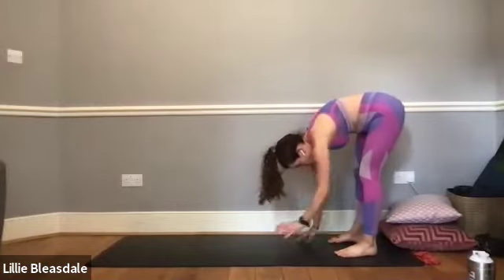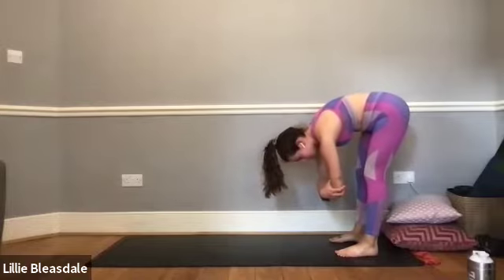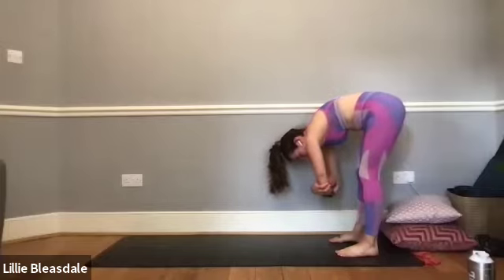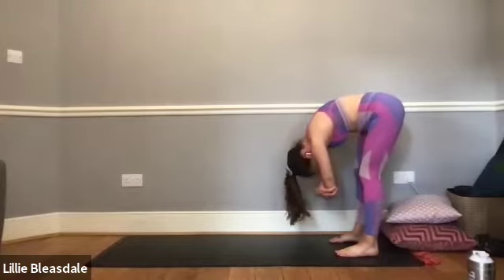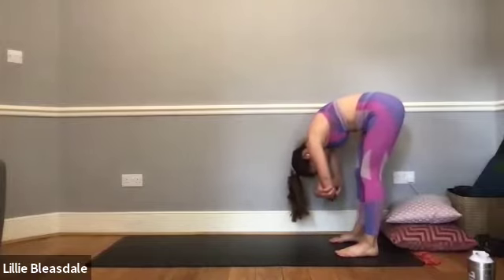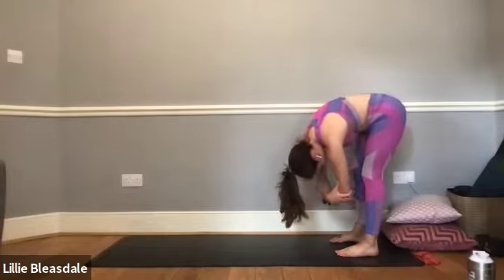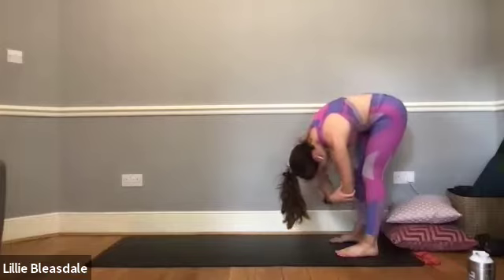Bringing yourself now, walking the hands into the feet and coming into a forward fold, holding onto the elbows on each side and just slowly swaying from right to left. A slight bend in those knees, allowing the head to be heavy, allowing the arms and shoulders to be heavy. Together we're just going to take 10 seconds to slowly raise all the way from this bent position to standing — the last thing to come up will be the shoulders and the head.